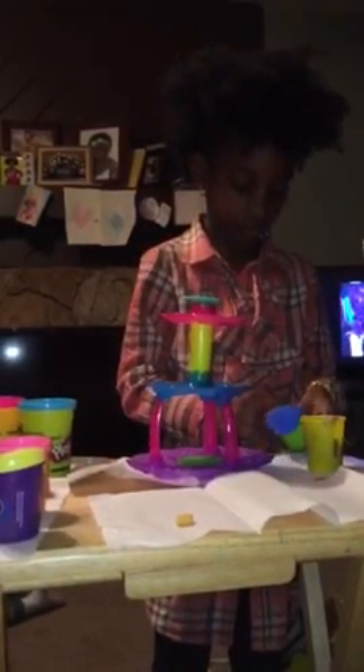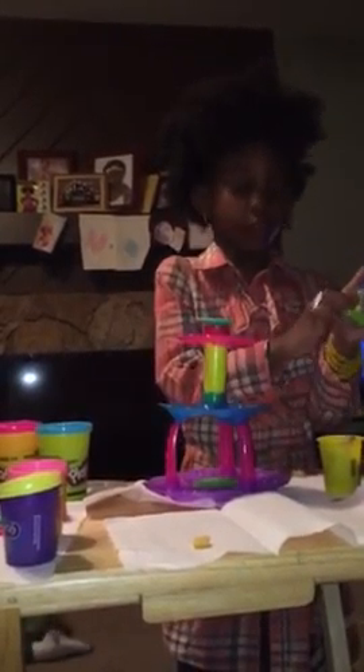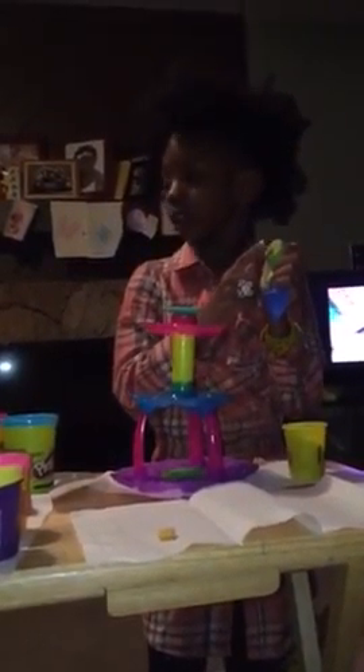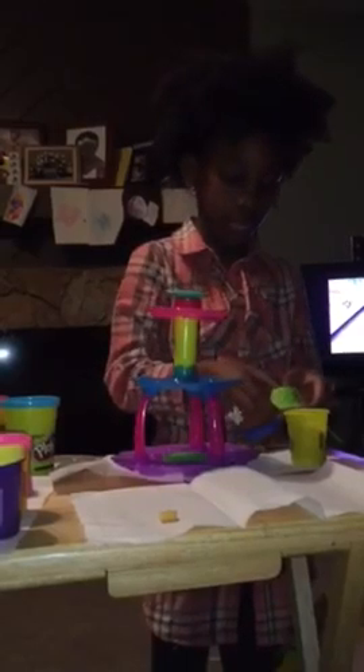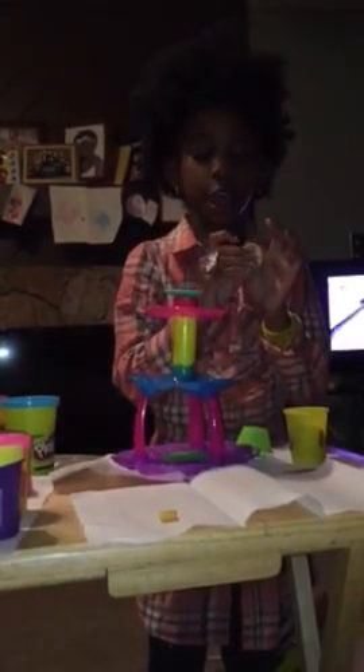I'm going to take this brownish color. You should flatten it down because you don't want any bumps on your cupcake. This hole here is supposed to make it easier for your mold to get out — you're just going to press that. Now you're going to take your cupcake mold and put it under here.